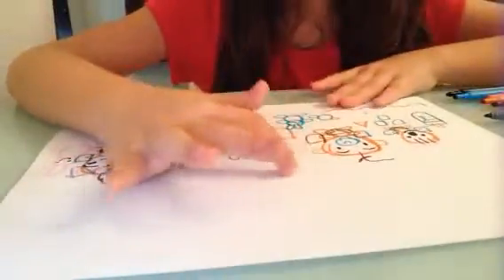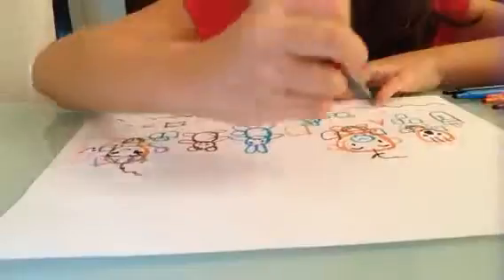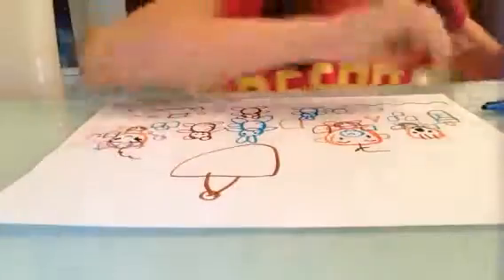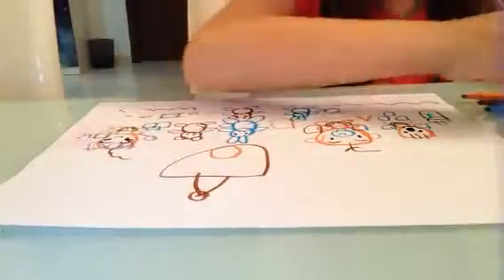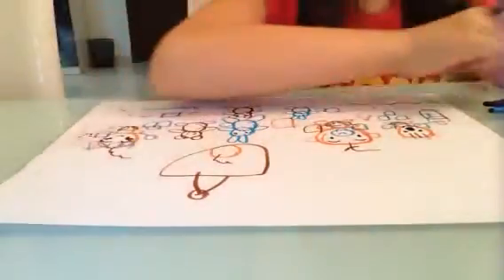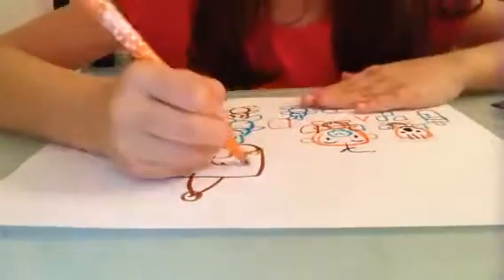And now I drew the baby girl's album. And this one is the baby girl's birthday — a birthday. And this one is a baby girl's birthday one.